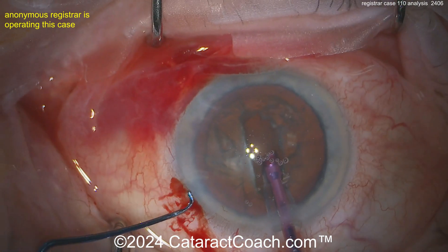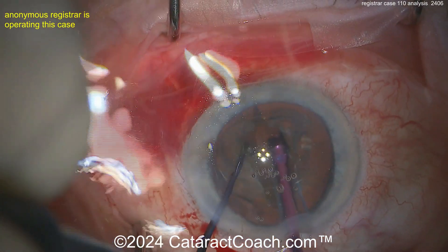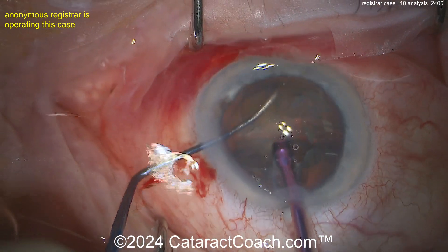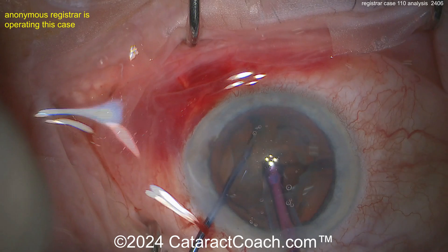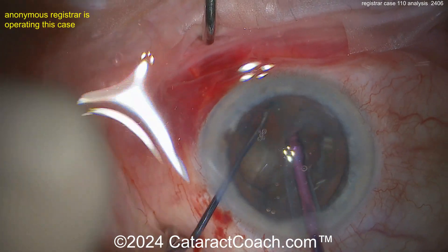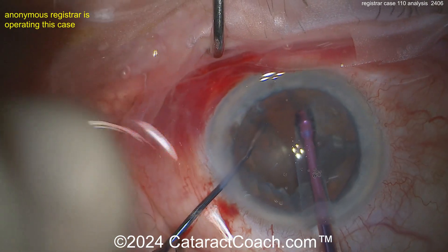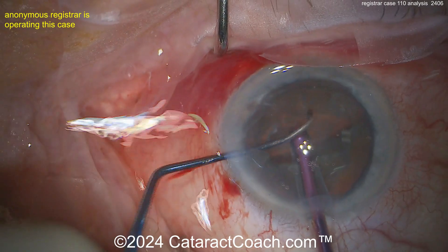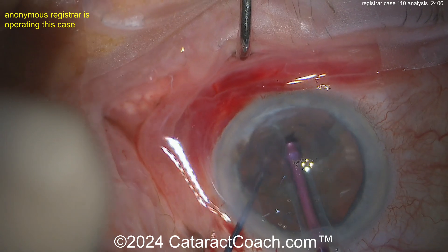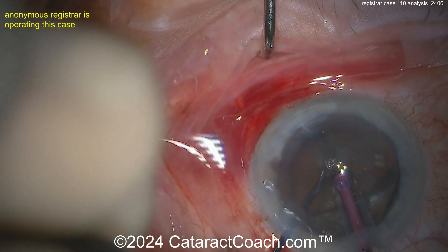Here comes the chopper going in. Get the instruments deep at the bottom of that crack and gently push apart. Good — rotate it, make sure you propagate that crack fully through. Chop! Right to chop — fantastic! Case 110, you are doing a great job. Get the eye a little bit back in primary, but seriously this is fantastic — I like everything I've seen so far.